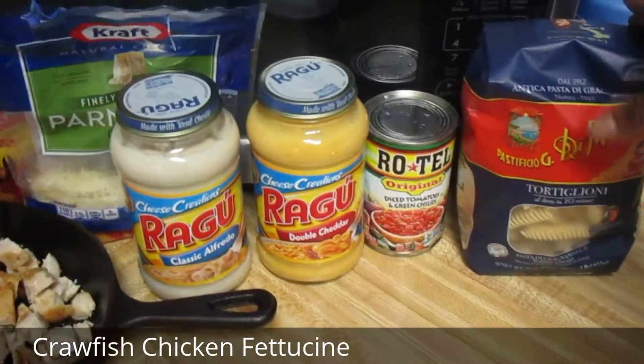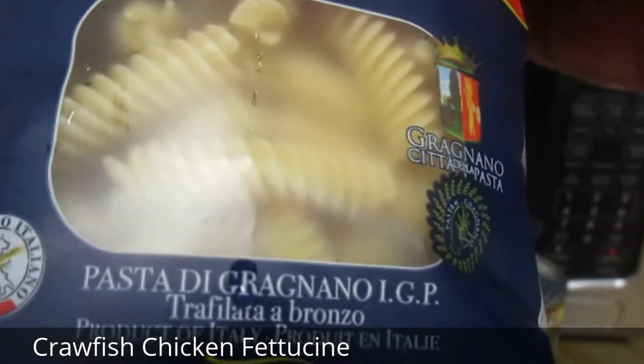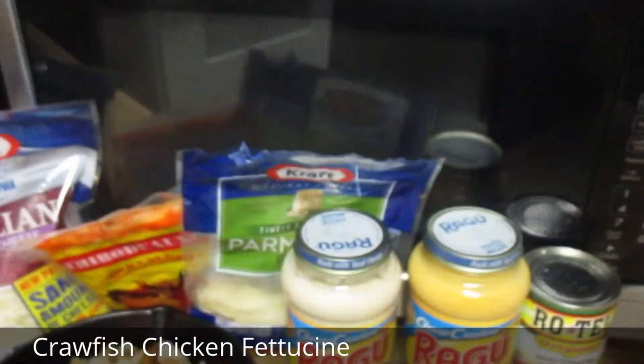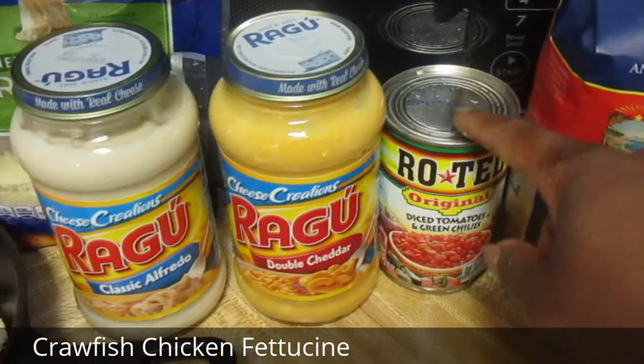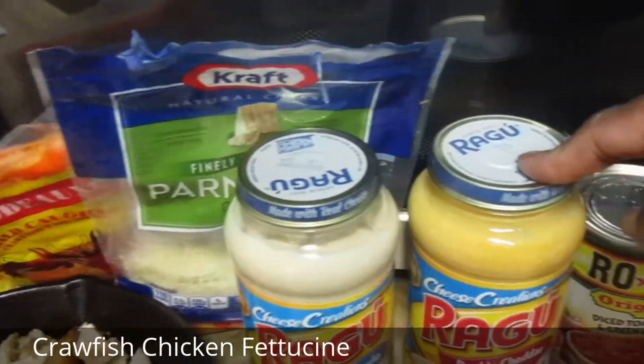These are the noodles I'm using — Kroger had these and I got them for about $0.49. I'm using Rotel tomatoes, the Ragu classic Alfredo, and the double cheddar.